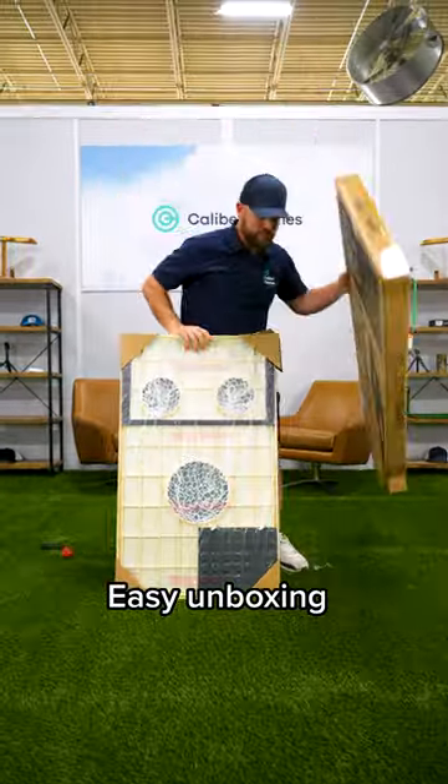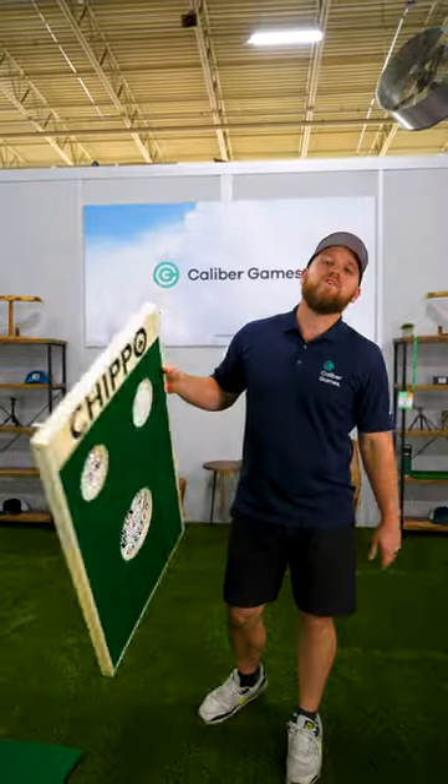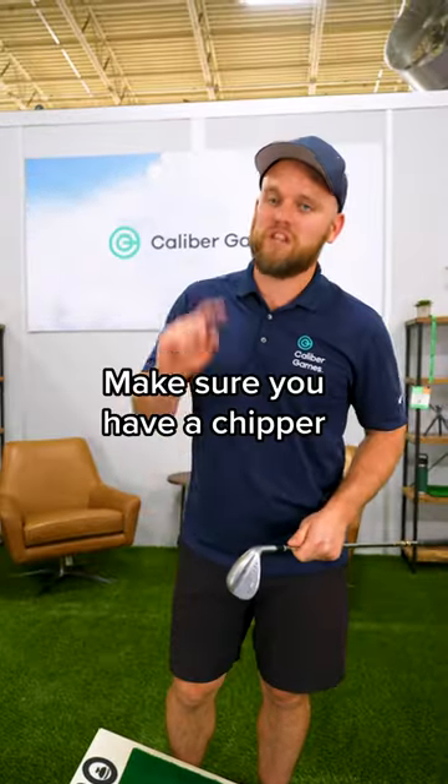Right out of the box, you unfold the back leg and set it down. It would be great if it had a carrying case, but it doesn't. It also doesn't come with a chipper, so you've got to bring your own — not my favorite thing.